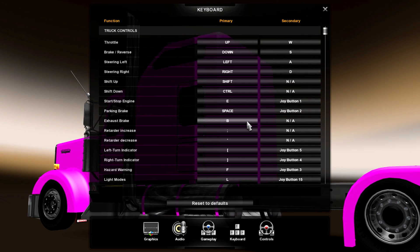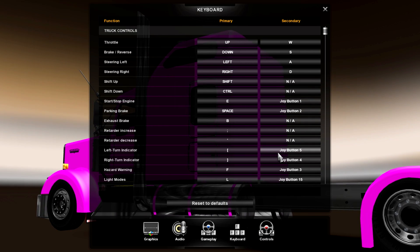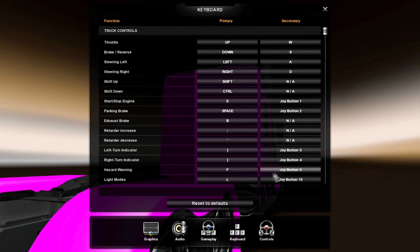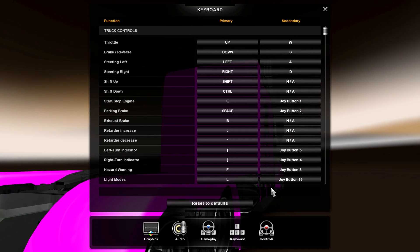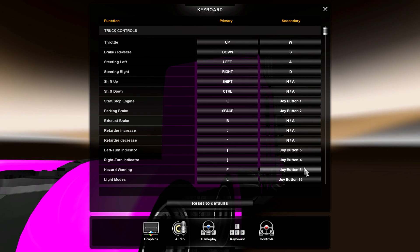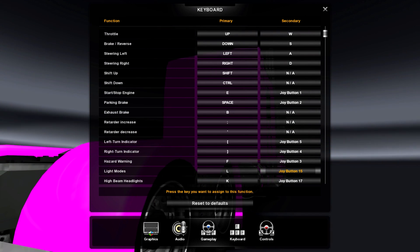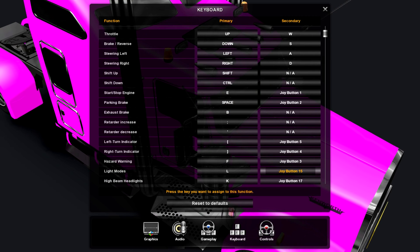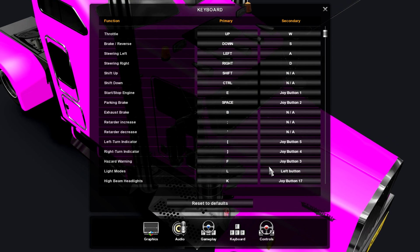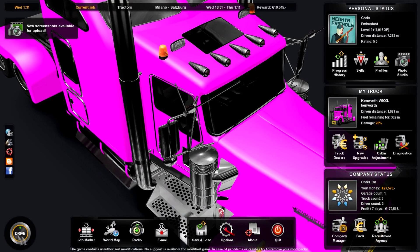Now go to keyboard bindings and select everything you want. I have start/stop engine set to the second red button — the one next to the range thing. Parking brake is set there too. Left turn indicator I have on the left paddle shift, right turn indicator on the right paddle shift. Hazard warning I have on the last red button on the gearbox. Light modes I have on the black buttons on the wheel.